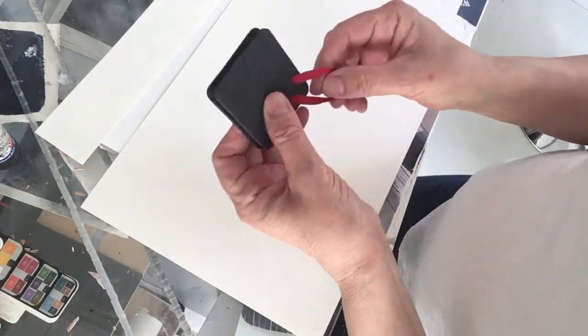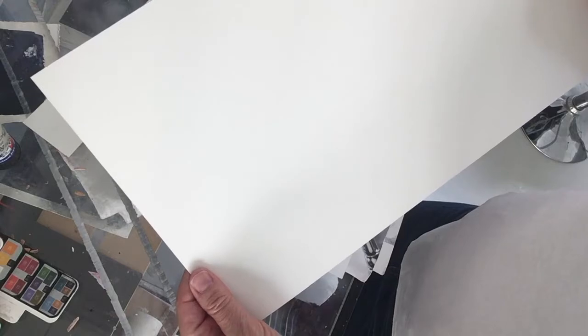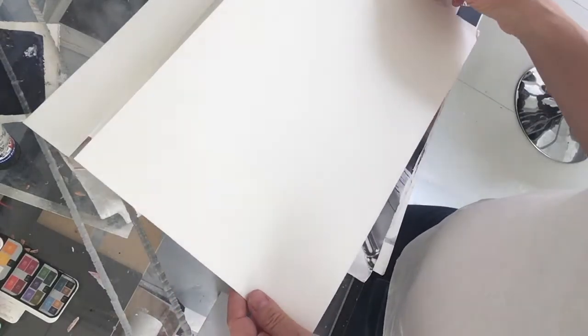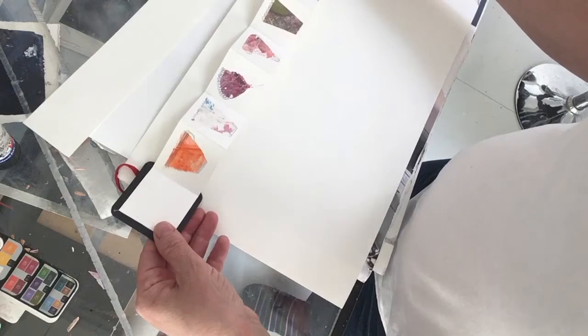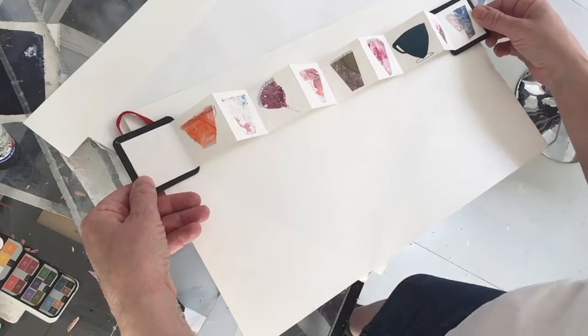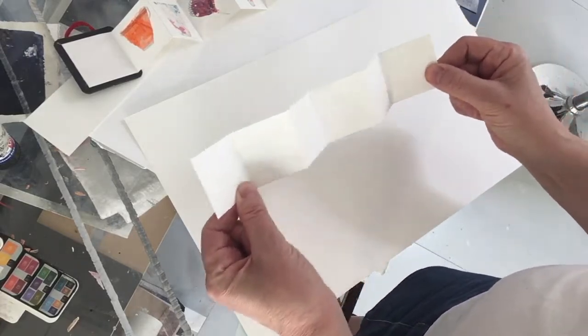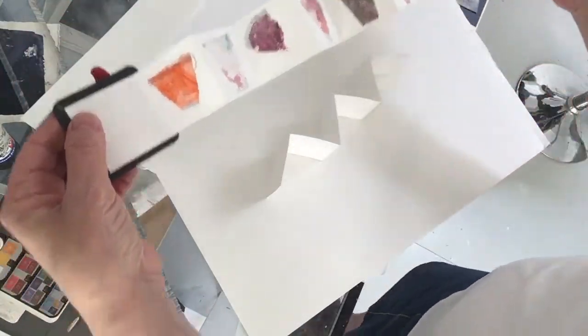So the first thing we're going to do is to get some card. Now this is just cartridge card, but you can use watercolour paper too — that would be lovely. You need quite a big size because if you want to go this length, you'd need it to be about that long. You can make a shorter one; here's one I made with watercolour paper. That's a shorter one — that's fine, it doesn't have to be as long as this one. It's just what you've got really, so don't worry about that.